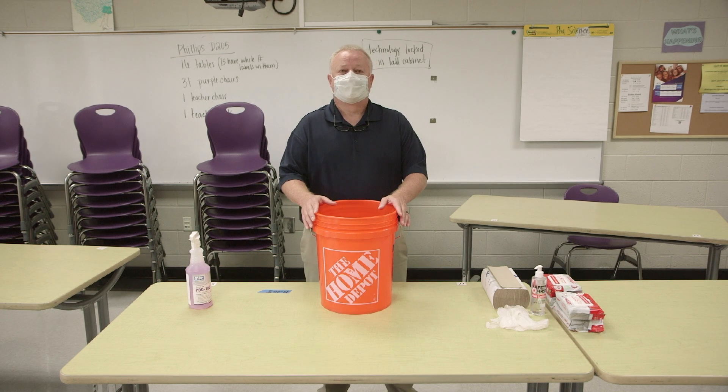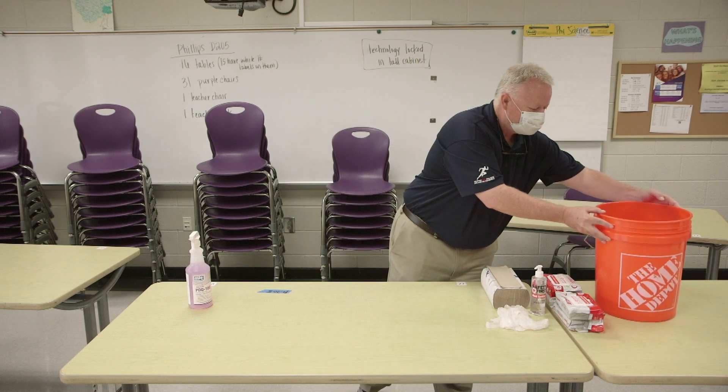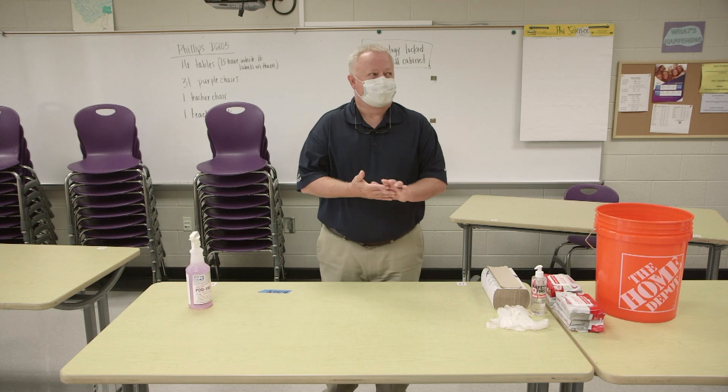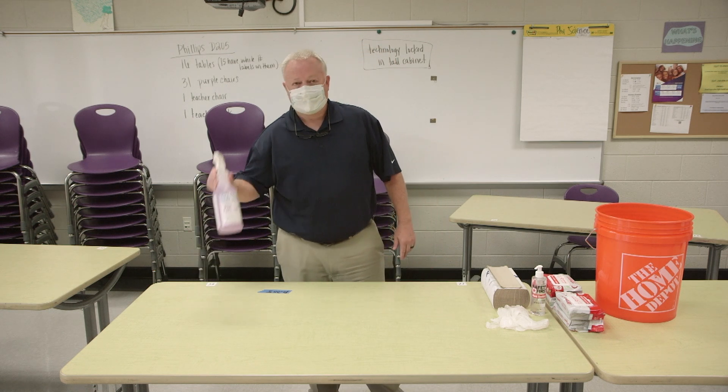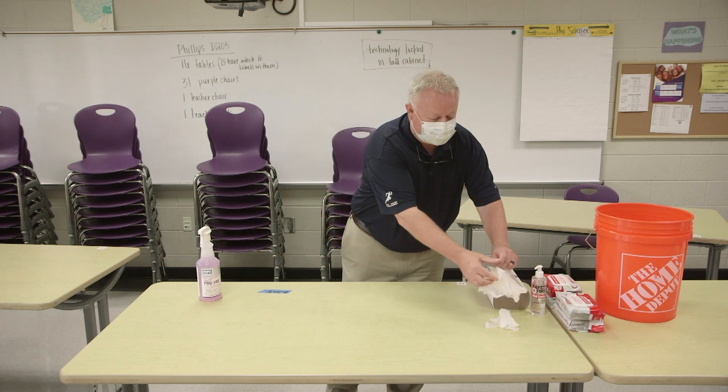These will be delivered by Tuesday. So the contents of the bucket: the first thing will be some disinfectant cleaner for spraying and wiping, and some gloves.